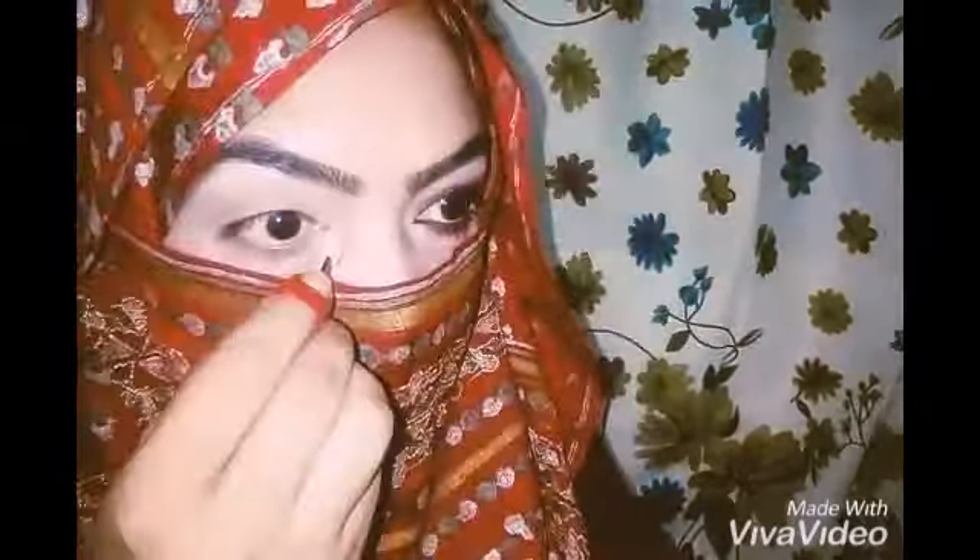Now I am using this brown shade and applying it again all over my crease, and then I'm going to blend both of these two colors in a circular motion.